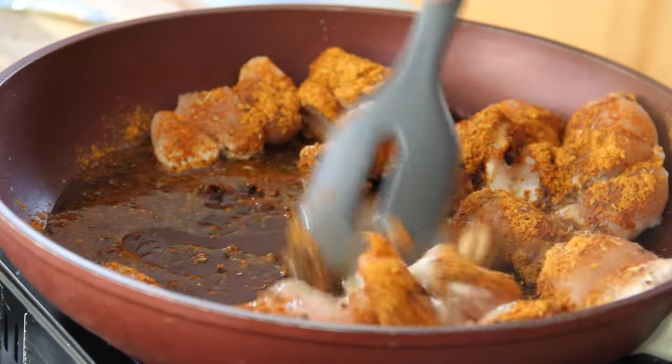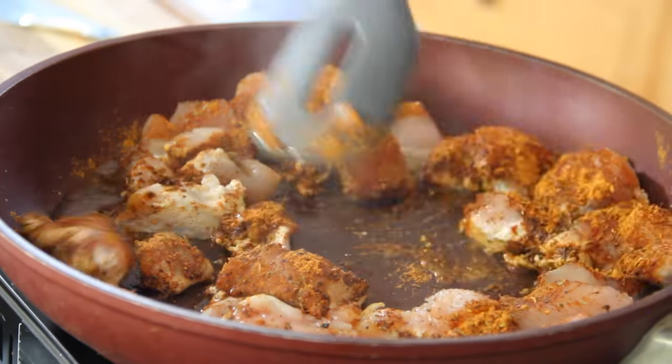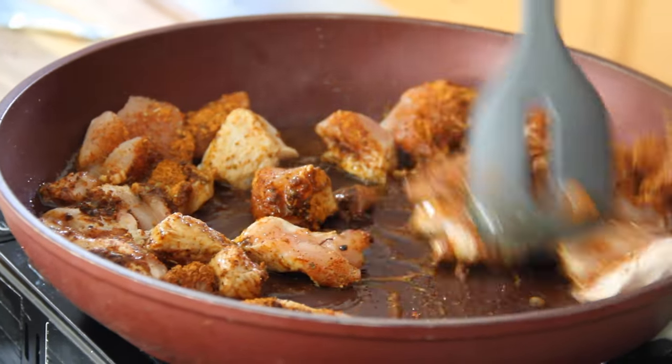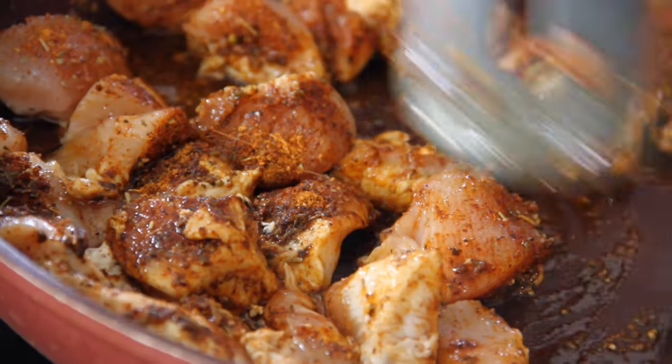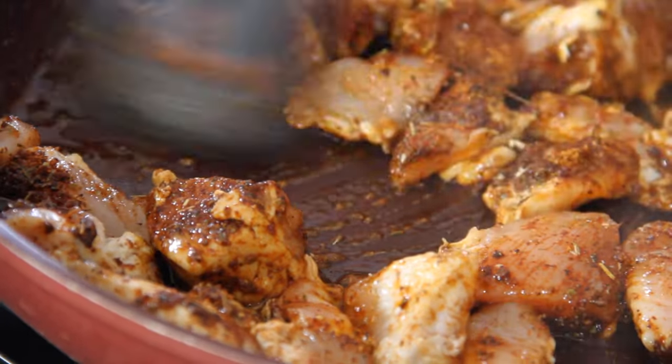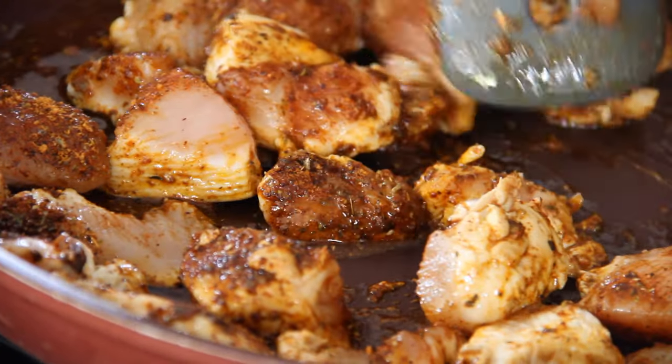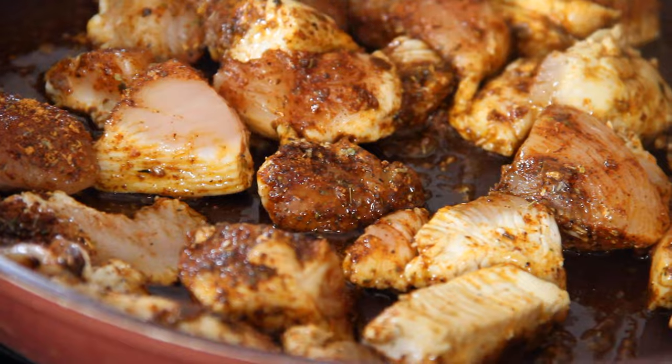I'm using the pack of taco seasoning here. You can make it from scratch — I'll put a link to the recipe below — and adjust the ingredients accordingly, but sometimes it's just as easy from the pack. Grab a spoon and mix everything around until that seasoning completely coats the chicken. This is smelling incredible, and I know this is going to be a really short video, but you are going to be stunned and surprised at the outcome. I sure was.